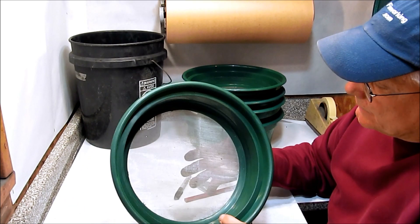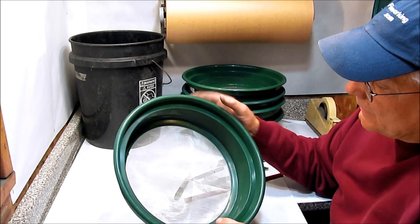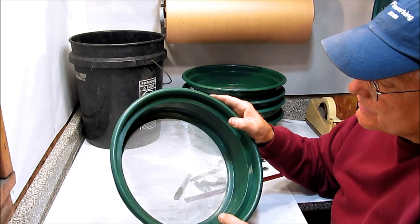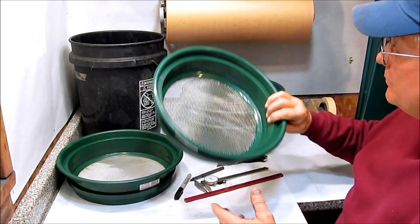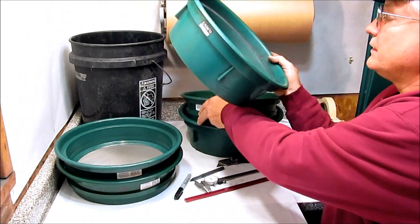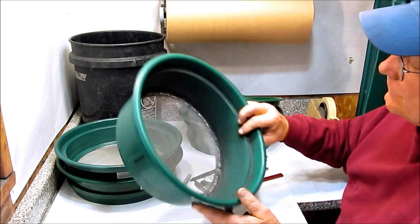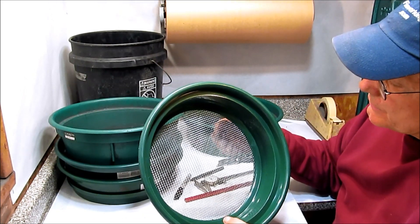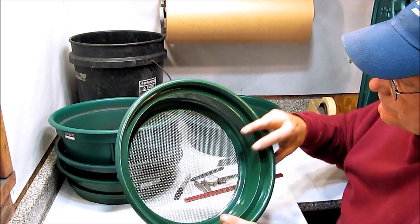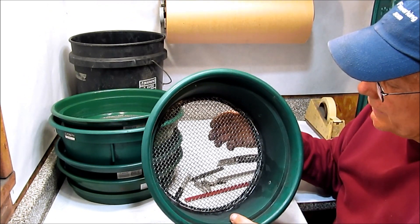The 50 mesh screen will be used to ensure a chemical is fine enough and to sift composition together to make sure it's completely and homogenously mixed. The 20 or 12 mesh (preferably 12) is good for incorporating moisture into a composition. The 8 mesh is good for granulating a damp composition like black powder to a minus 8 mesh size. The 4 mesh comes in handy when granulating and sorting larger black powder grain sizes.